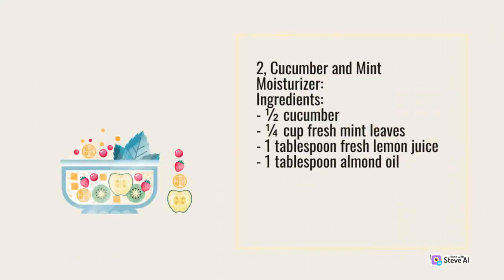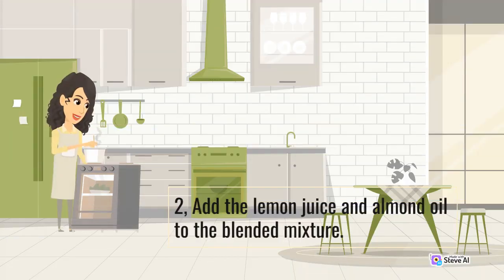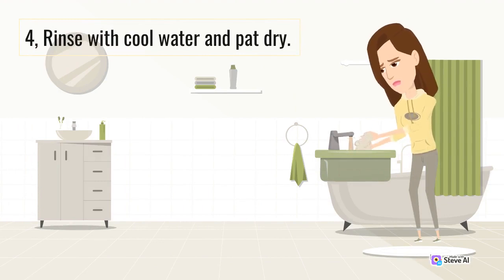2. Cucumber and mint moisturizer. Ingredients: half cucumber, quarter cup fresh mint leaves, 1 tablespoon fresh lemon juice, 1 tablespoon almond oil. Method: 1. Blend the cucumber and mint leaves together until smooth. 2. Add the lemon juice and almond oil to the blended mixture. 3. Apply the moisturizer to your face and leave it on for about 15 to 20 minutes. 4. Rinse with cool water and pat dry.